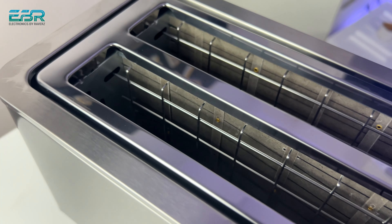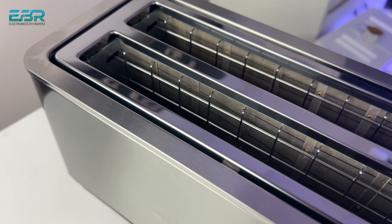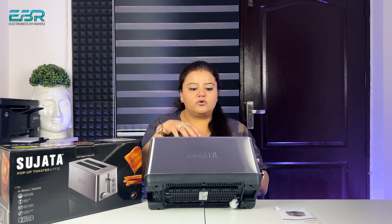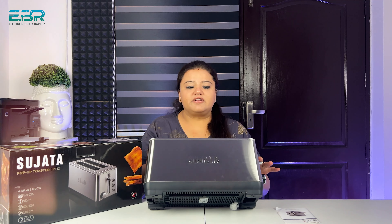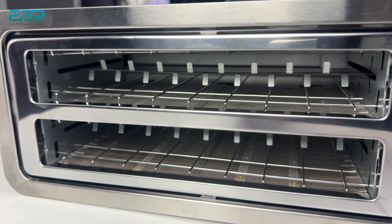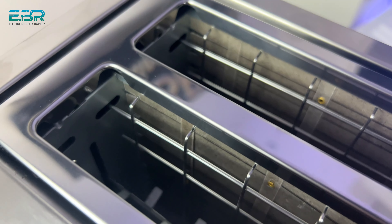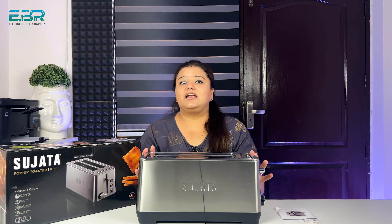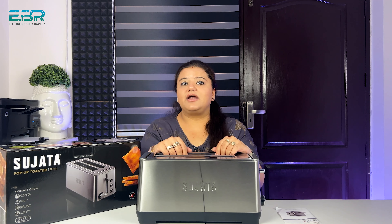This is the center part where we have to put the bread to toast. The quality is very premium. The bread goes down when you press the lever. The steel is very premium quality, and the top steel is also very premium quality.